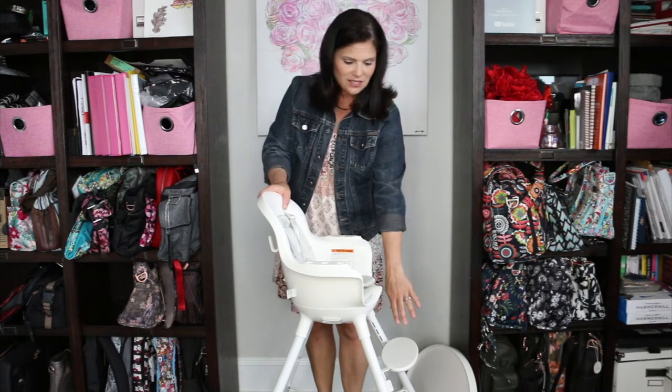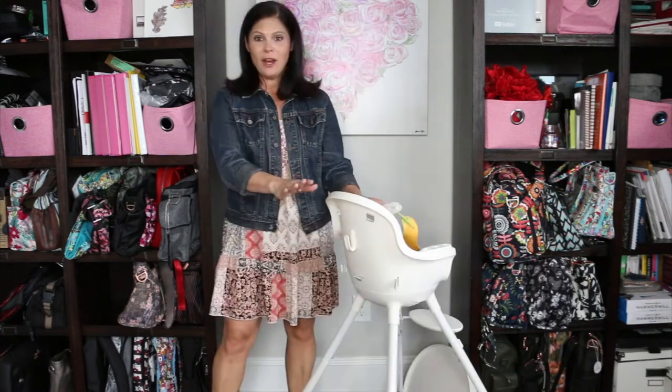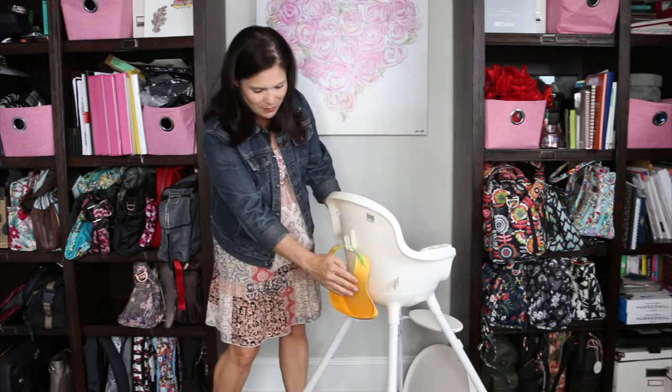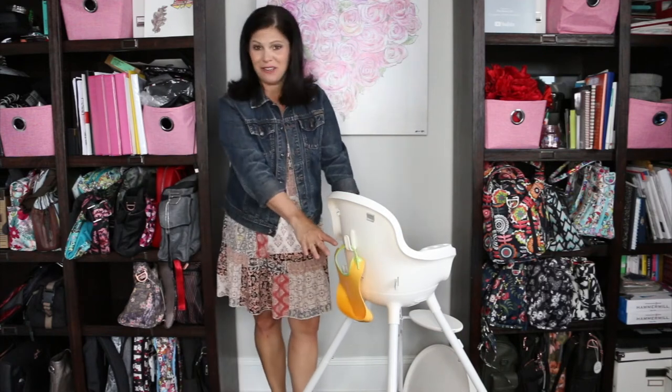It does have an adjustable foot rest, which is great for your child — as they grow, you can move the foot rest down. On the back of the seat there is an integrated hook that they gave us, so that you can hang a bib out of the way. I absolutely love that hook. I think it's very convenient.